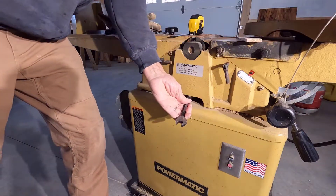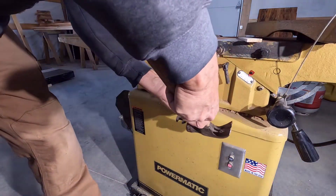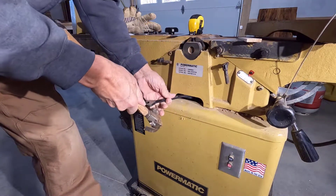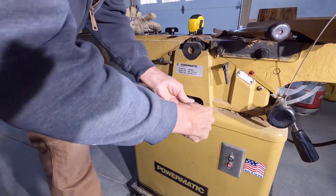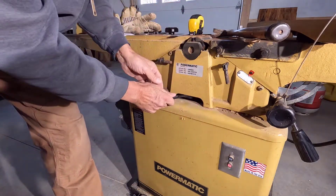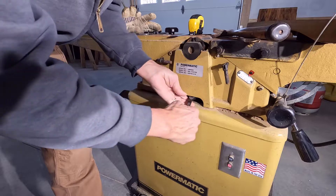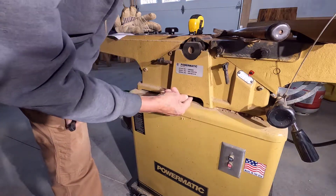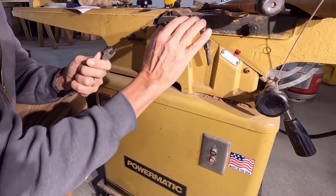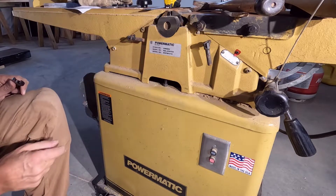Okay, so we'll give this a try real quick. Get my hammer, give this a try real quick. We'll see if this gets the cutter head off or if I have to lift this whole chunk of iron off of here. There we go. It's just going to come right off.